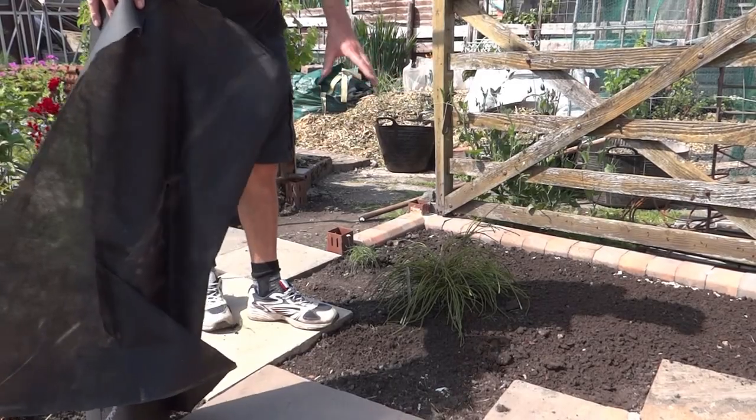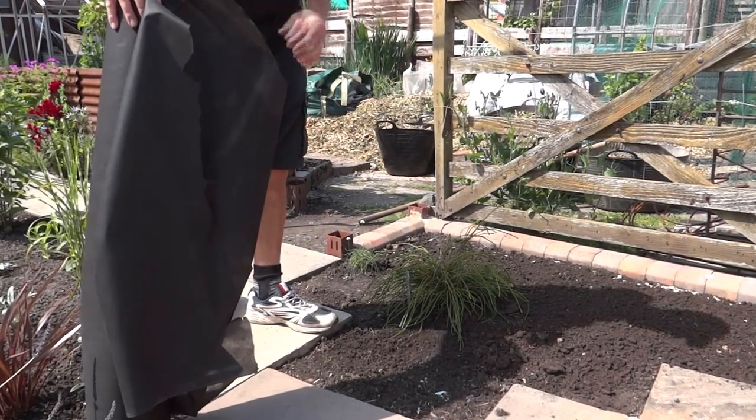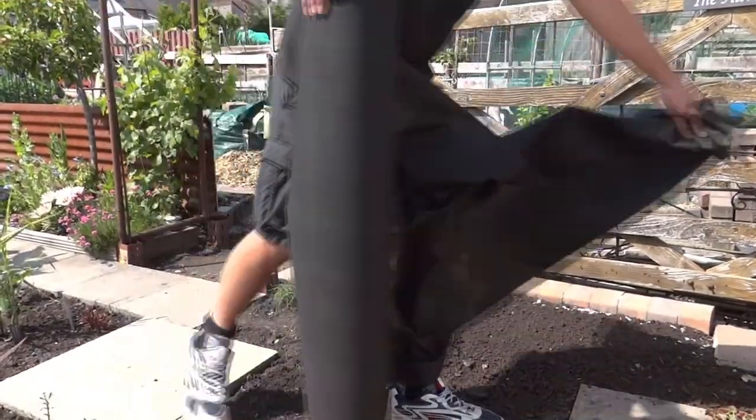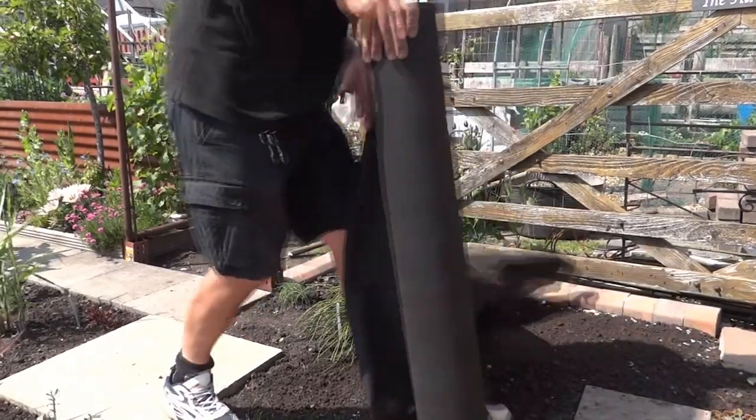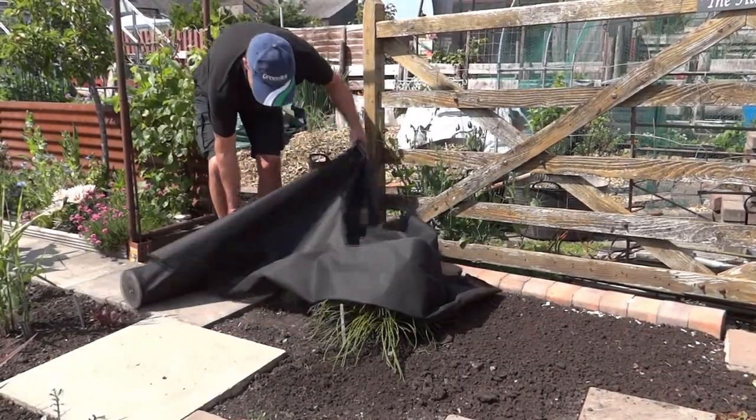There are two methods we're going to do. One is with existing planting, and then we'll plant a few things through as well. I'm going to roll this out roughly in part of the area. You have to watch if it's a windy day — it gets everywhere.